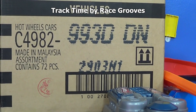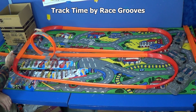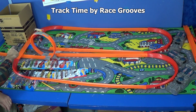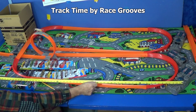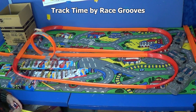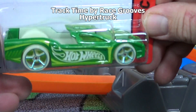Welcome to another Race Screws Track Time presentation: 2014 Diecast assortment. Today I'm doing it differently - one booster, one loop, and we're gonna see how long each car can make it through the whole circuit. The track is about 56 inches per section, and we've got over 20 feet of track set up right here. Up first: Hyper Truck with the glow-in-the-dark wheels.